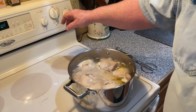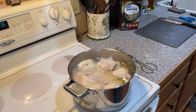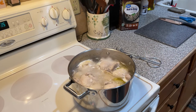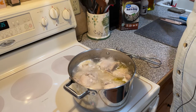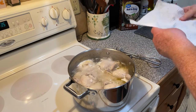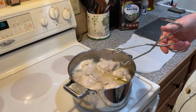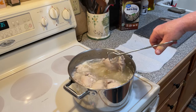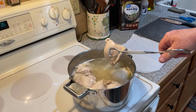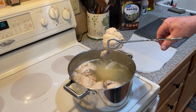Okay, this is done — it's been 10 minutes. We're going to go ahead and shut that off and let it calm down. I'm going to take the chicken out and leave the rice in. I need the chicken to go ahead and cool down so I can cut it up.